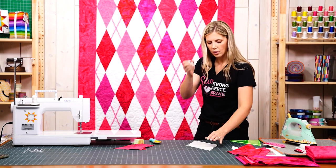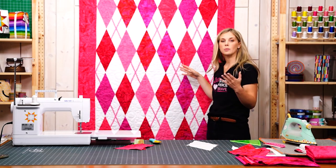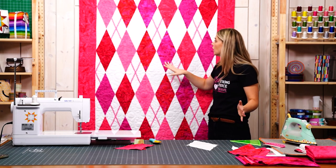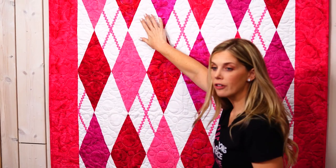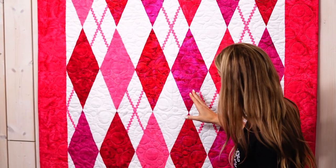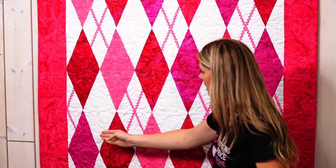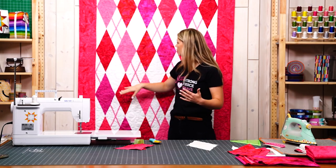Now we get the magic of adding the rickrack, so this is really fun and this is where you can kind of make this design your own however you desire. You can see I only added the rickrack detail in every other background diamond, so there are actually 10 of these whole diamond rickrack blocks.